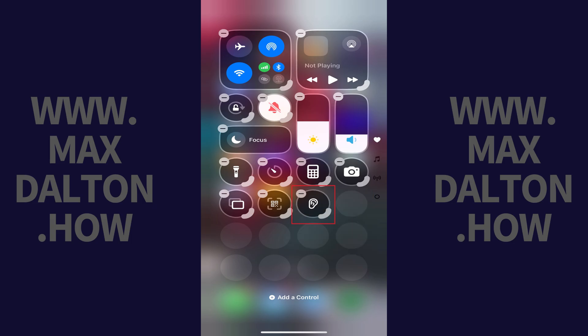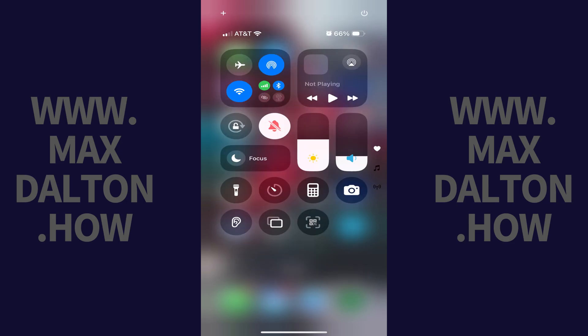You can also hold your finger against a button or button group and then move it to a different position on the screen. When you're done making changes, tap an open space to save your changes and take the control panel screen out of editing mode.